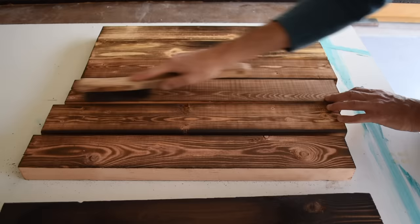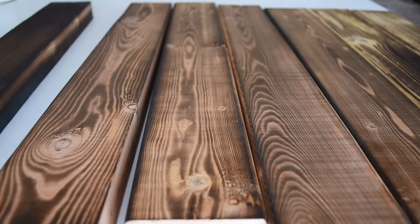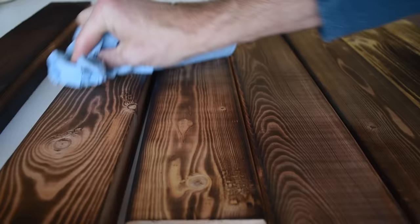You're just kind of cleaning the surface, getting it ready for the stain. The next thing I like to do is come back in with a couple of paper towels and give it a good wipe down. You can see how much extra soot that takes off.